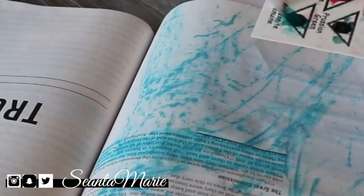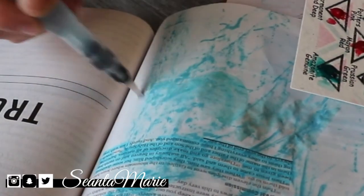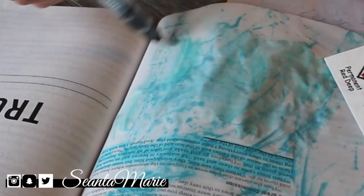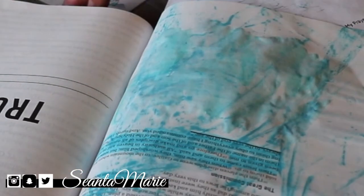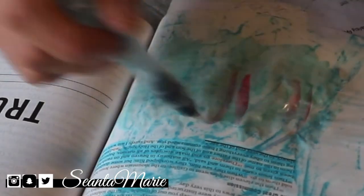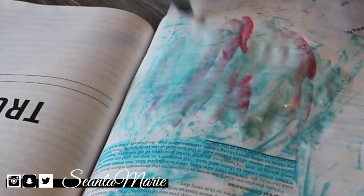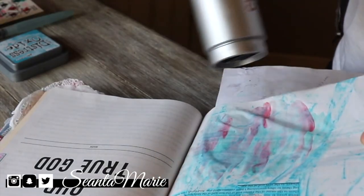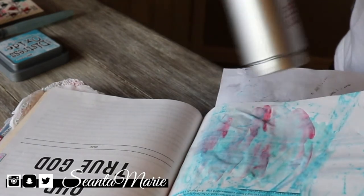Today's Bible journaling honestly spoke to me so much because it talked about really preaching the word of the Lord to anyone and everyone, and we're to go and be his disciples. I plan to type a whole entire section on this in the description bar if you guys would like to read it.